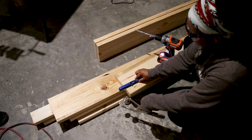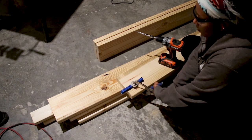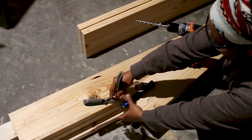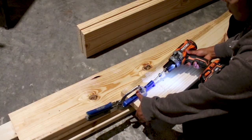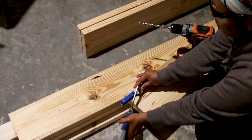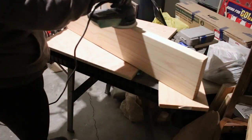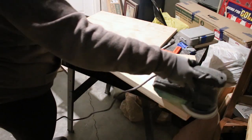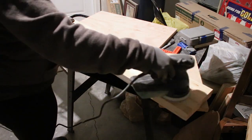I added four pocket holes to both ends of each 73 inch 2x8. Then I sanded all the pieces in the garage and moved everything to the bedroom to assemble.